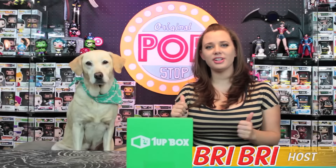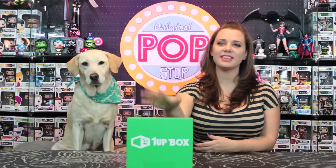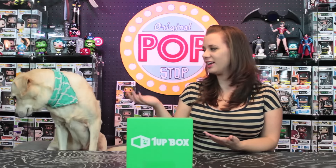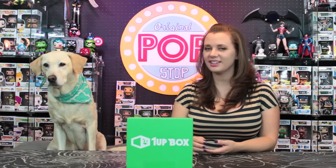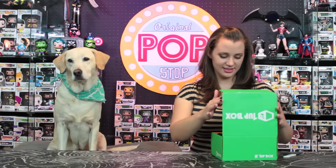Hey guys, Brie here, and today we are going to be unboxing this month's One Up Box, which is themed miniatures. Joey decided to leave me alone again, so I thought I'd just replace him with my dog Daisy. Daisy, say hi! Good job. Okay, let's crack it open and see what we got.